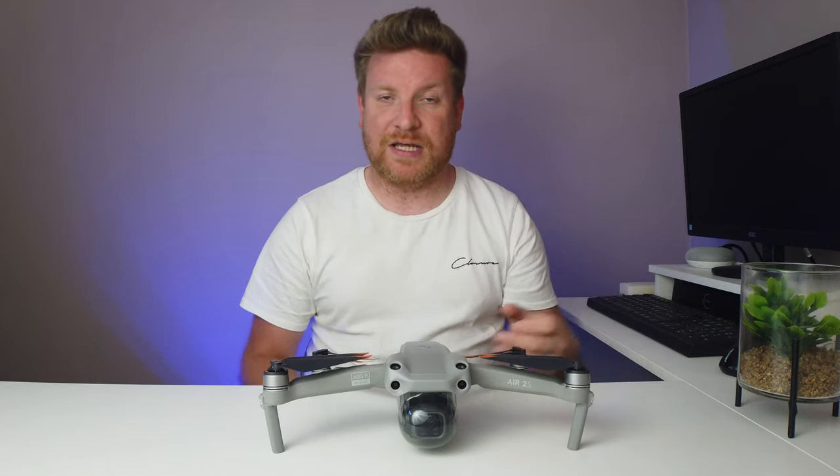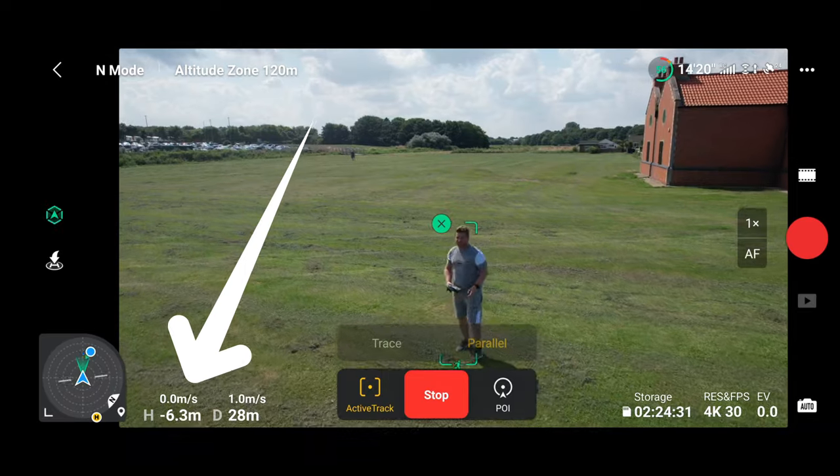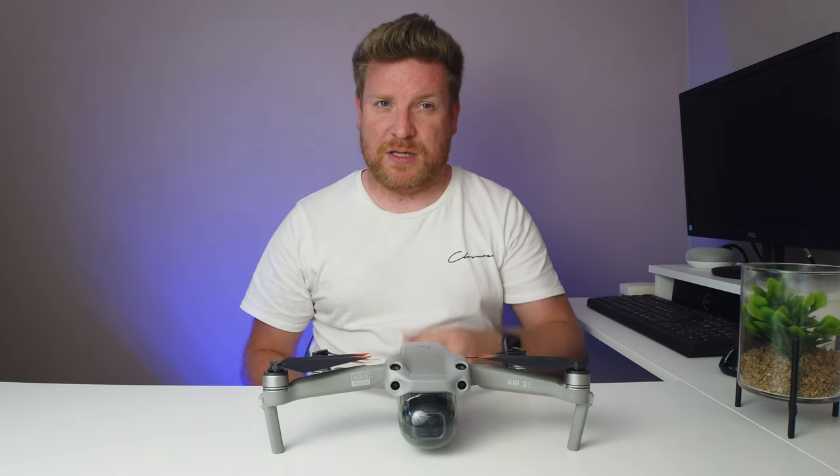Not to mention, even though I've done a previous video on this, I still have the problem with the height showing incorrectly.